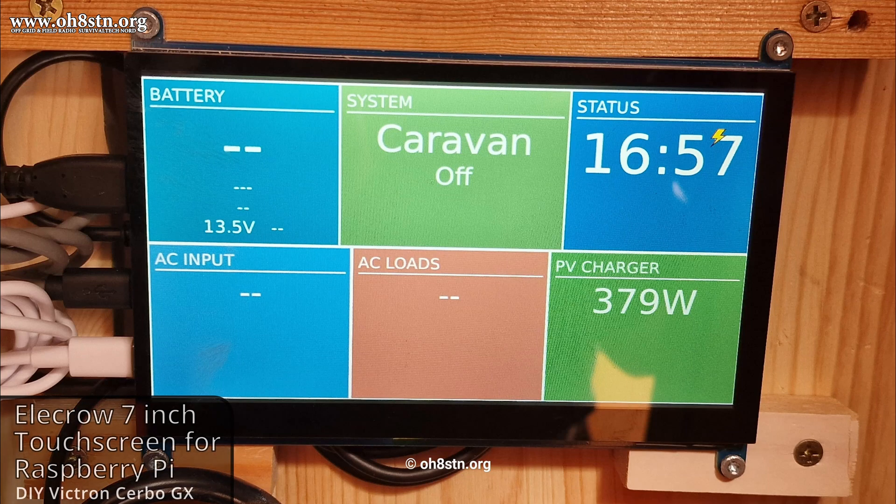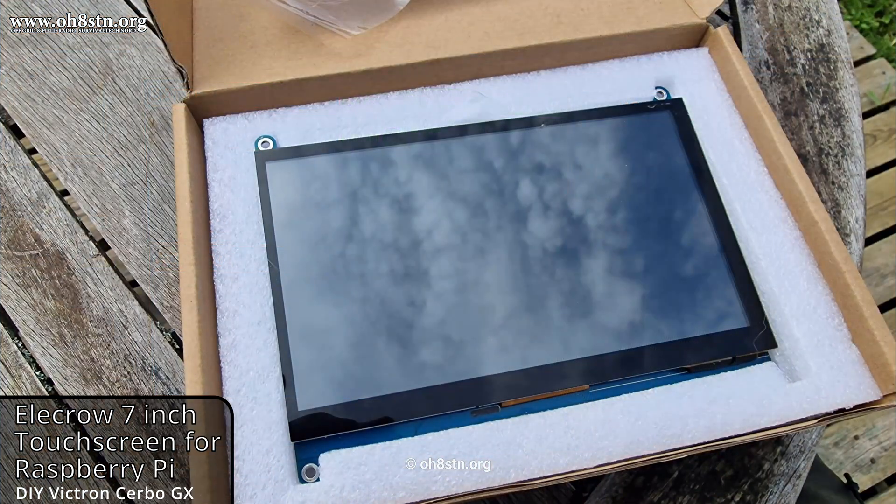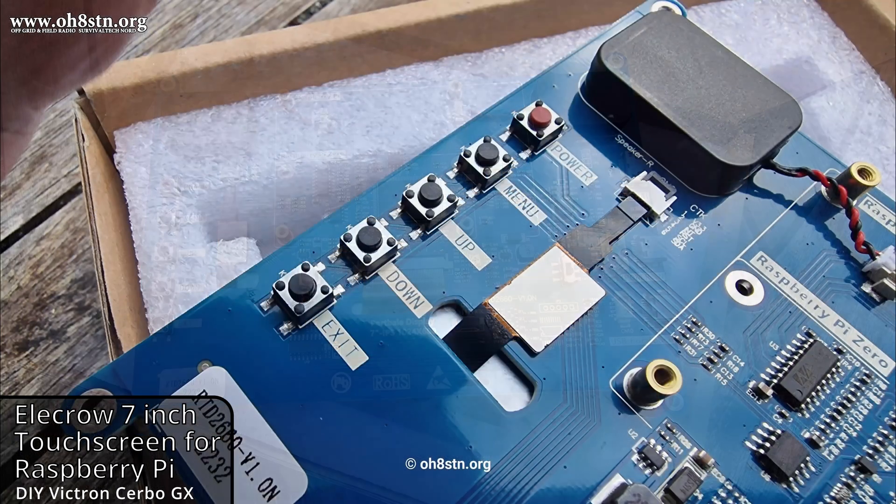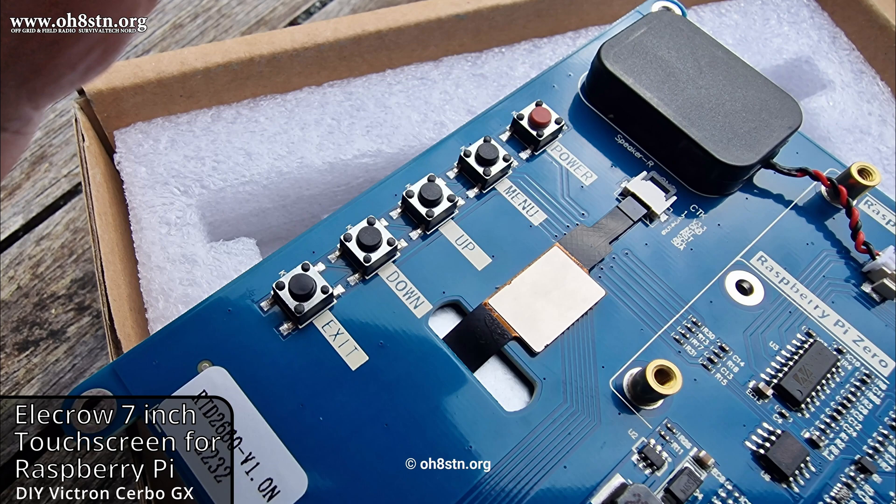Hello guys, Oscar Hotel 8, Sierra Tango, November Julian here for Off Grid Ham Radio. Short video to introduce a project I have on the blog and the channel. It's a DIY Victron Cerbo GX.